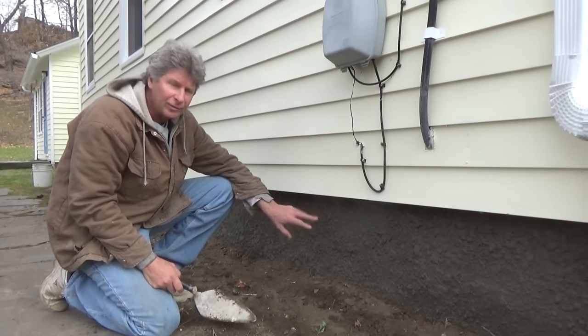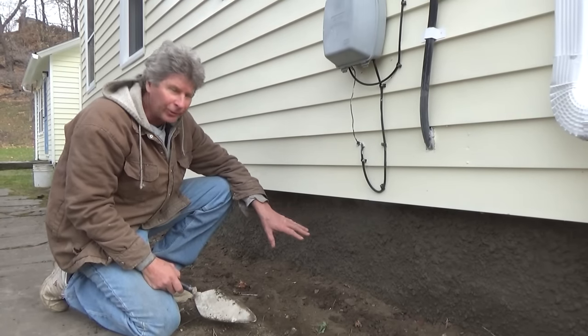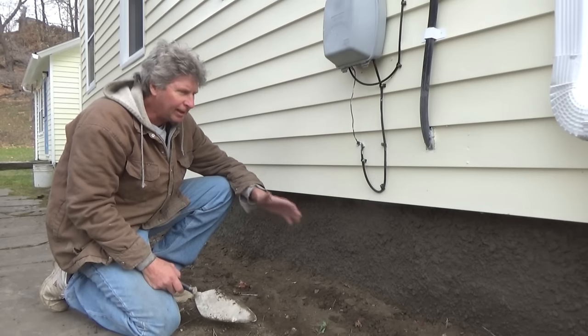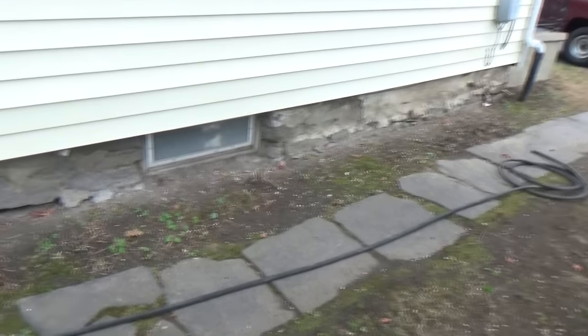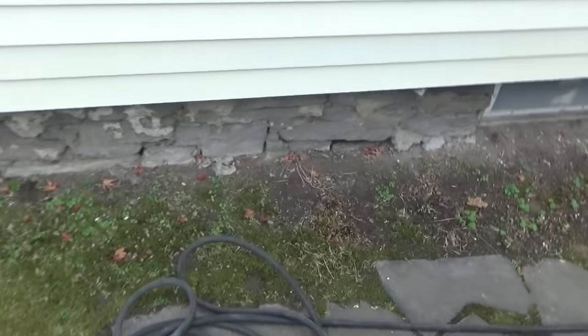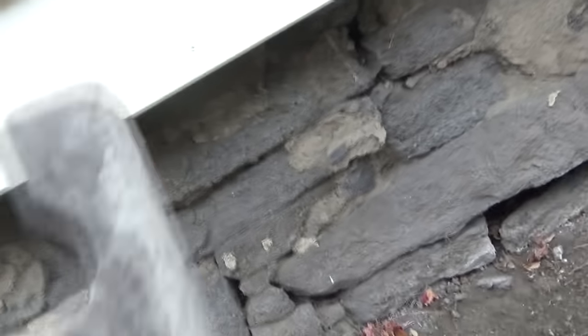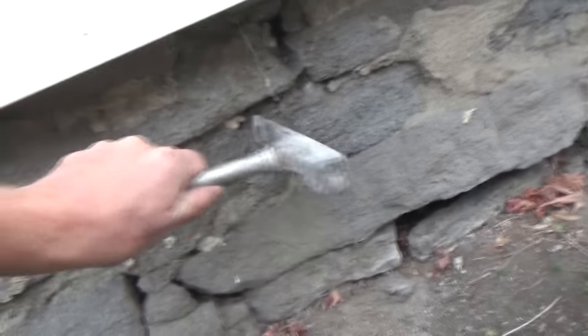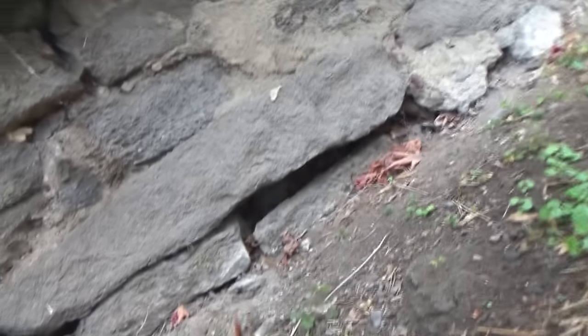This is an old stone foundation from the miner days. I patched it up — it had a lot of holes in it. It's an outside thing and I'm going to show you how I did it. Today's job we have an old stone foundation. We're going to take a little look at it right here. As you can see it was done before and there's holes in there. You see the holes in there?